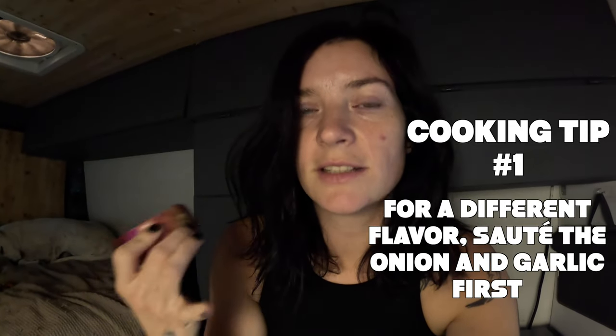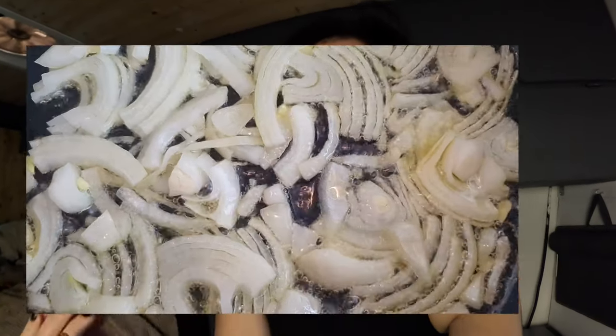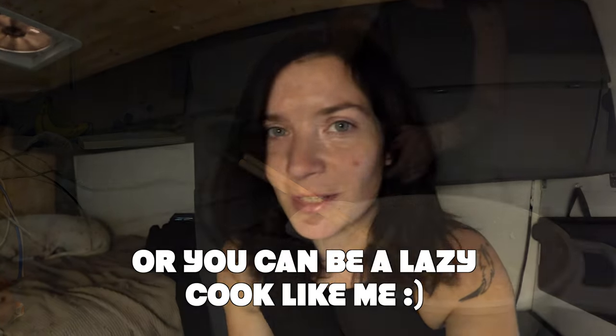One option is to cut up the onion and garlic first, sauté it, and then add everything else, but I'm just gonna add all the veggies at the same time.